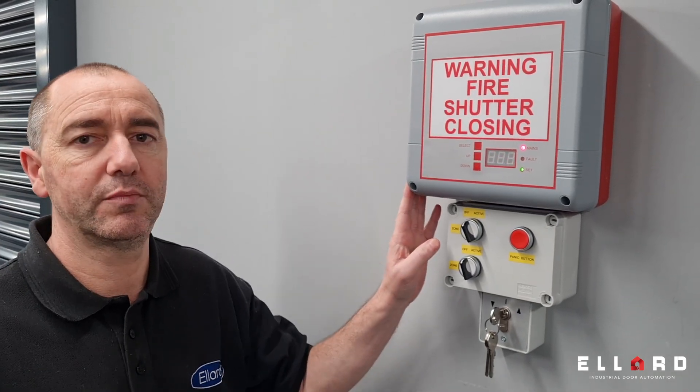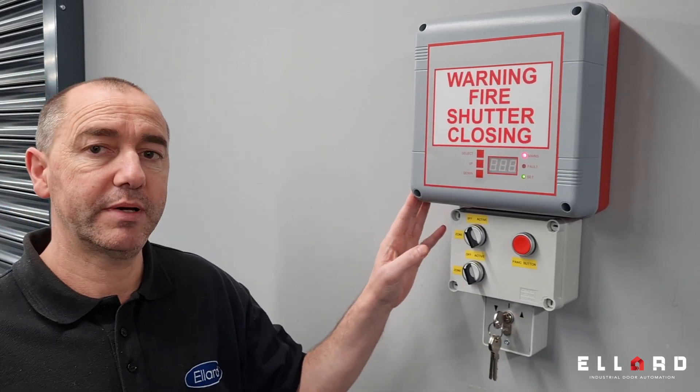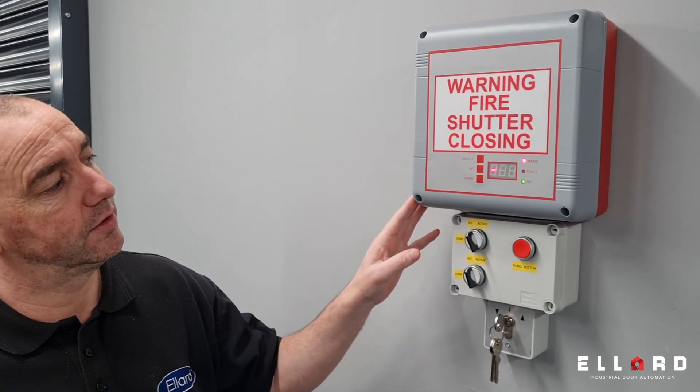Hi, I'm Mark Grice, the technical manager here at Ellard. Today I will be introducing our new fire control panel, the FC-PO3. I will be going through the features and benefits of the board and I will also go inside the board and give you a quick overview.